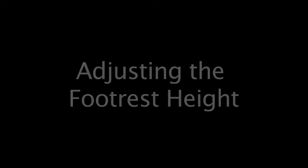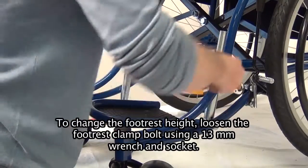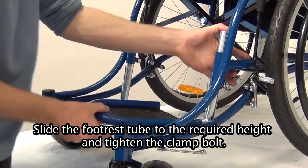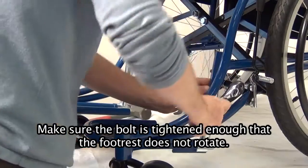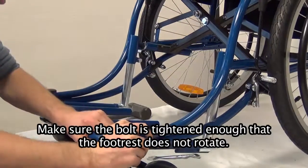Replace the backrest cover. Adjusting the footrest height. To change the footrest height, loosen the footrest clamp bolt using a 13mm wrench and socket. Slide the footrest tube to the required height and tighten the clamp bolt. Make sure the bolt is tightened enough that the footrest does not rotate.